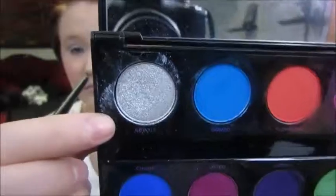Now I'm taking my Electric Palette by Urban Decay in the color Revolt, and I'm putting this all over my eyelid all the way up to my eyebrow.